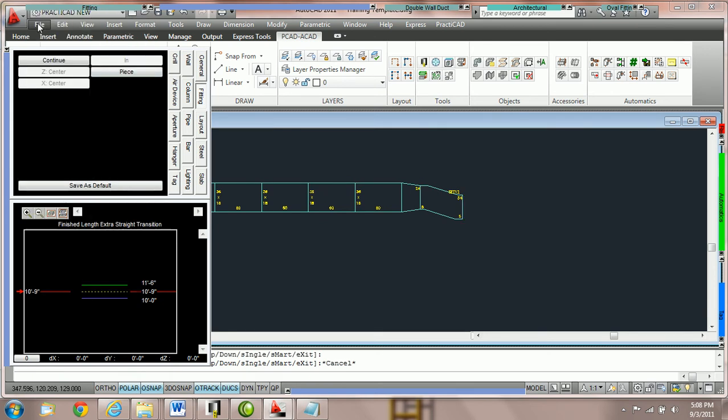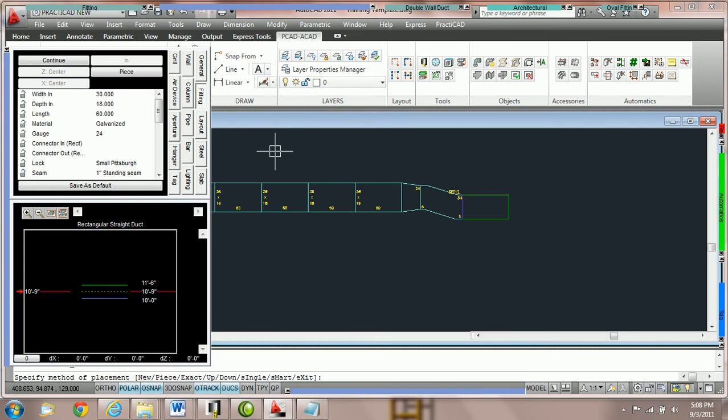This is a very fast way of drawing duct without having to zoom into the node. Now if you would like to create a new duct line, you probably want to switch it back to new. So here I'm going to pick a piece of rectangular duct. I realize that I actually want to do a new duct line.